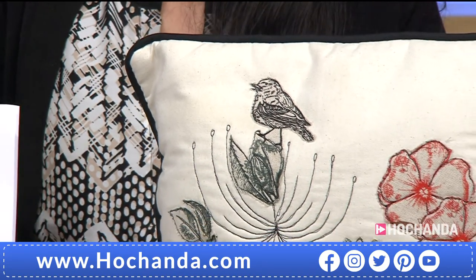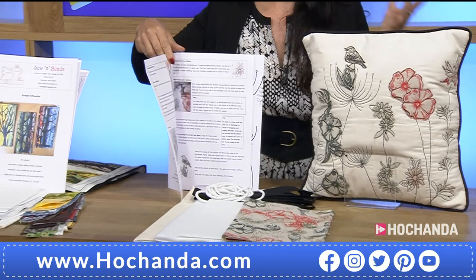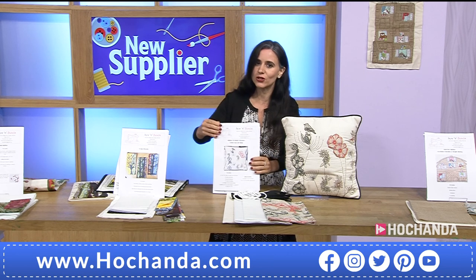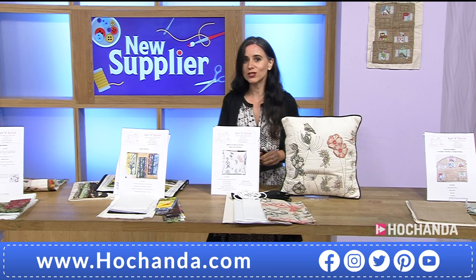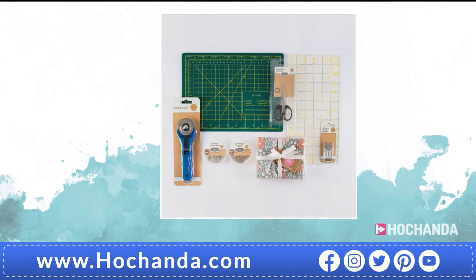Suk has shown us that it's not difficult to create those perfect bends around the corners. You've got the instructions — remember, Suk is a teacher, so she knows how to explain everything perfectly. While Suk is resetting for the next demonstration, we're going to give you a reminder of what we have. We've also got Seven Day Savers in the show — great ones that will go with this amazing collection.